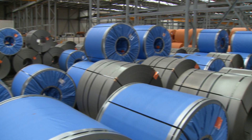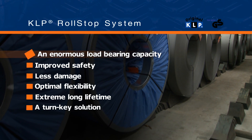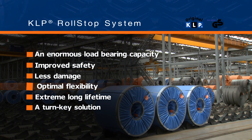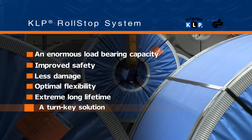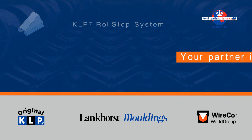Lankhorst's KLP Roll Stop System offers many advantages over any traditional storage system: an enormous load bearing capacity, improved safety, less damage, optimal flexibility, extreme long lifetime, and a turnkey solution. Lankhorst Mouldings — your partner in safe coil storage.